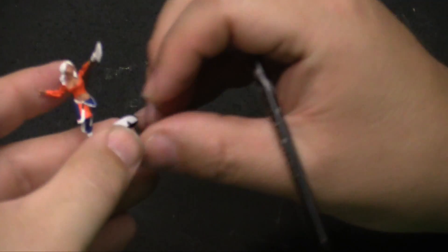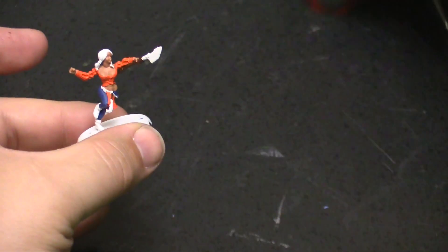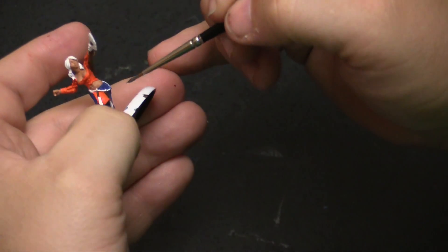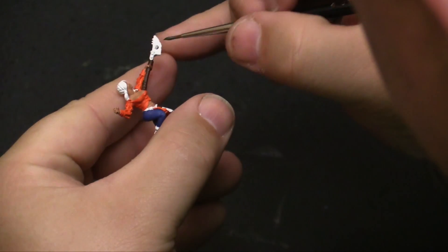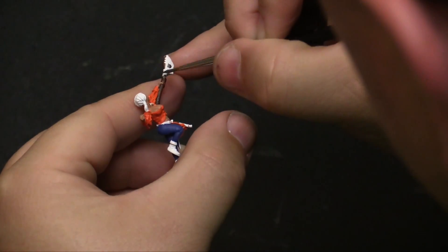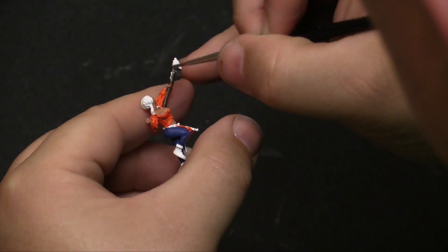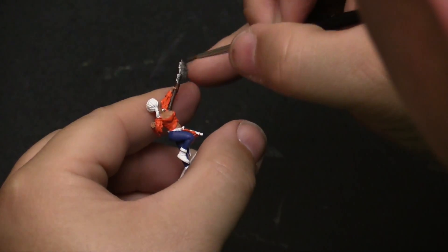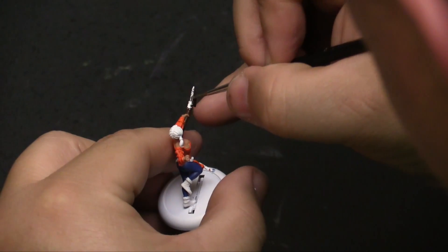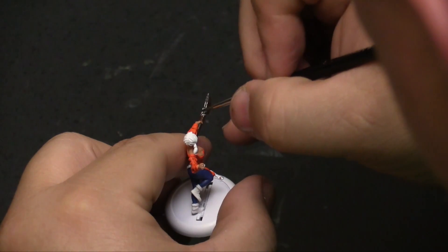Now we're going to take some lead belcher and do the blades all over — the blade that's on the staff here, and then her blades that are hanging from the belt down there. This is really just a base coat of a deep metallic silver-ish color. We're going to come back and hit it with some Runefang Steel probably to brighten it up a little bit.